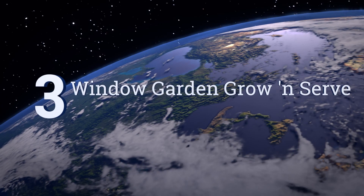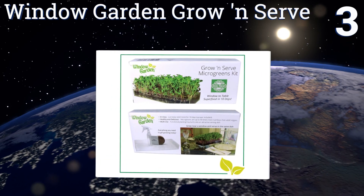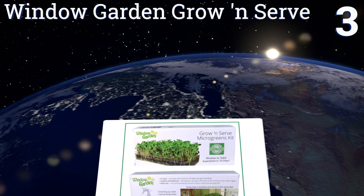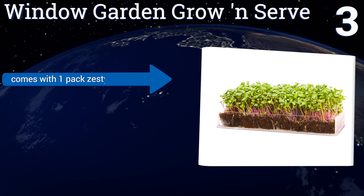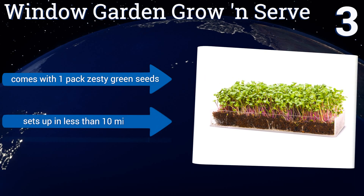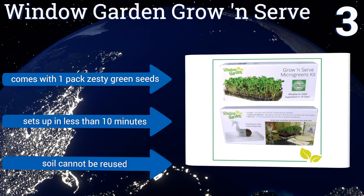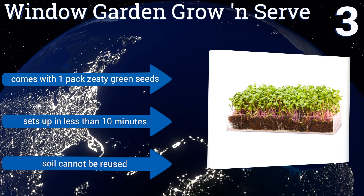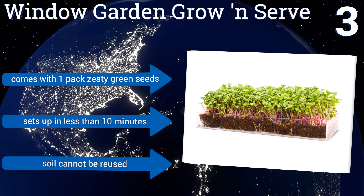Nearing the top of our list at number 3, in just 10 days, the Window Garden Grow and Serve provides nutritious micro-greens to dress up your salads and garnish all your favorite dishes. The heavy-duty acrylic tray is attractive enough to leave out in your kitchen, or can even be used as a centerpiece. It comes with one pack of zesty green seeds and sets up in less than 10 minutes. But note that the soil can't be reused.